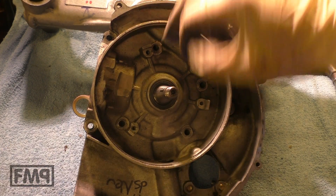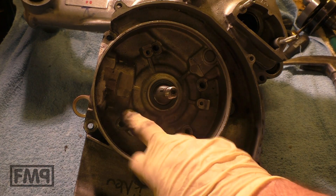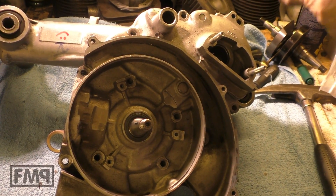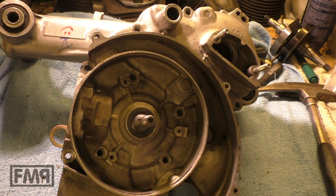We don't have the bolt here; we'll just use screws. And of course, the centering bolt is very important.